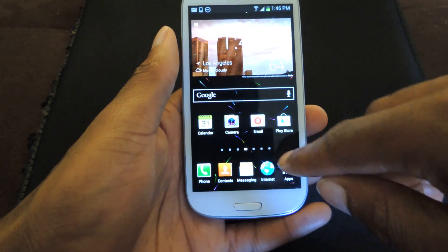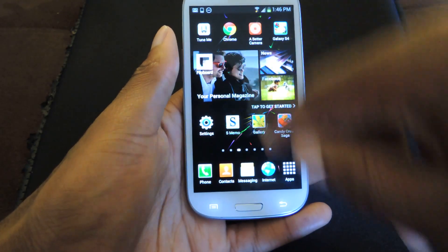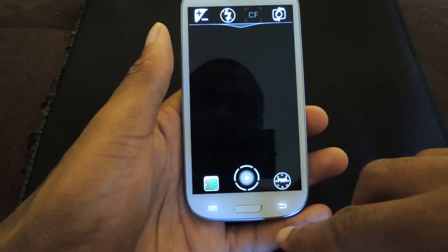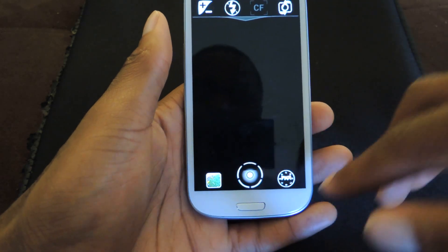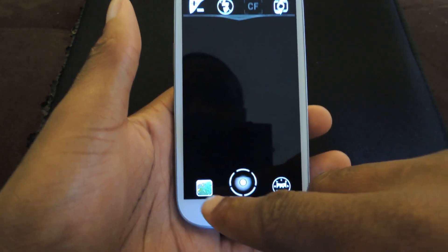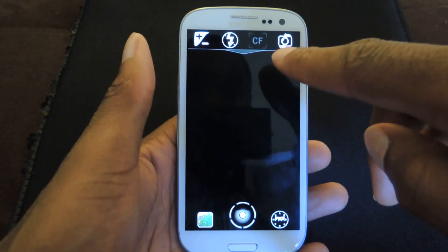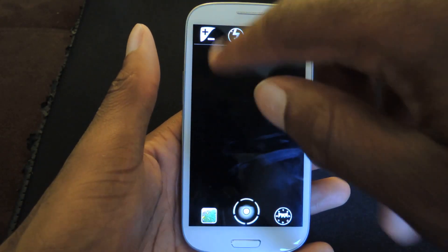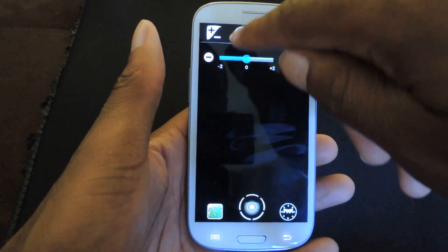I'll give you a rundown of the app before I actually show you some of those awesome features. So you download Better Camera — it's a red icon — and here's the interface. You take a picture by clicking on that, your photo reel is here just like the stock app. You can switch the camera, turn flash on or off, and here's your zoom.